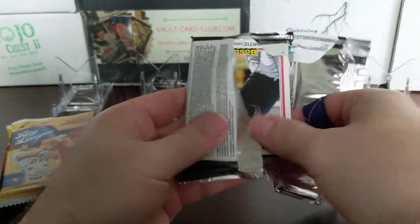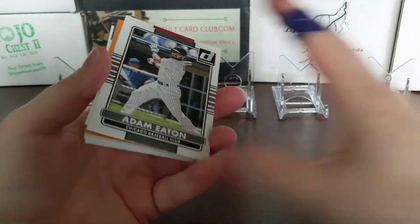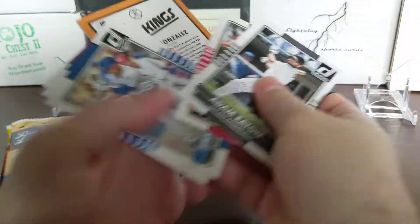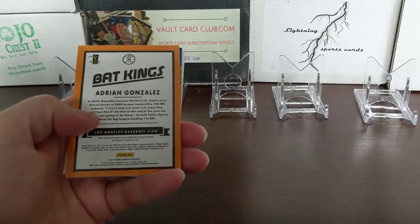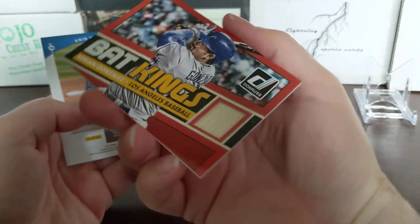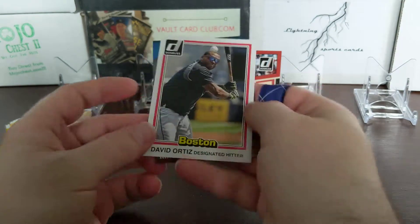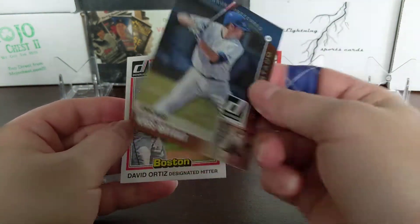Donruss hobby pack - this is actually loaded with hits on the front of the hobby box. Hopefully we can get something good out of here. Max Scherzer, Jimmy Rollins, Mike Piazza. There's a Bat Kings card. Adrian Gonzalez Bat Kings. And a David Ortiz and a Kris Bryant Grandstand - that's a good card.